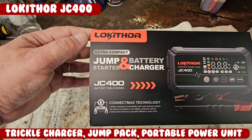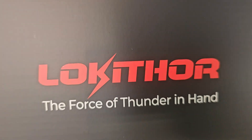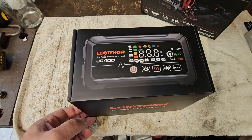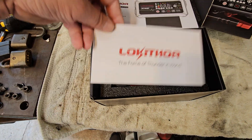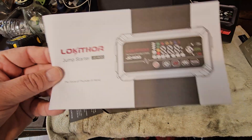Check this out — new Loki Thor JC400, a jump starter and battery charger. Not a bad idea having a battery charger built into one of these. We have the thank you card, the manual, a Spanish insert,